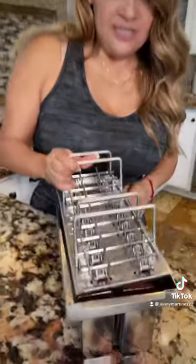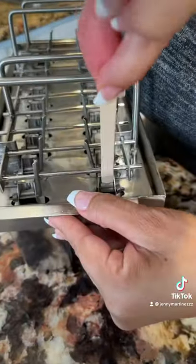Now add your lid. Now get your popsicle stick and insert it in this slot. Add in your freezer.